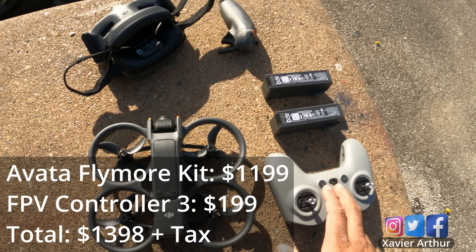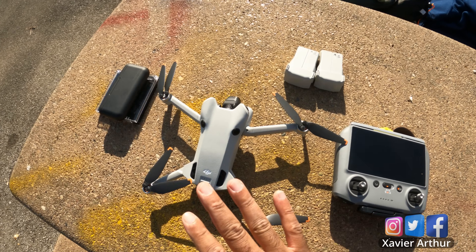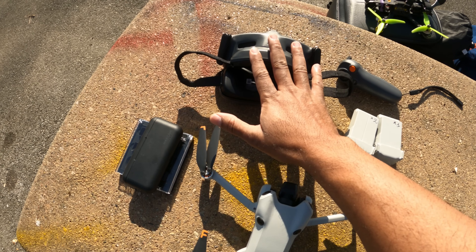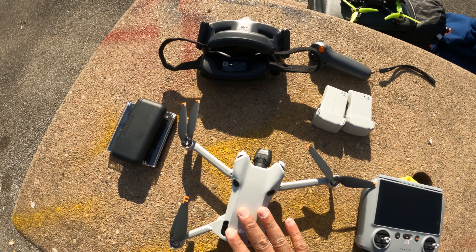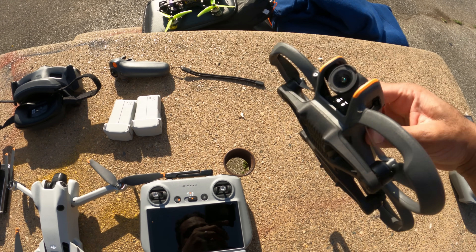All of this, sold separately, is probably close to $1,500. The Mini 4 Pro pretty much comes with its Fly More combos. However, this controller and these goggles are now compatible with the Mini 4 Pro as well.